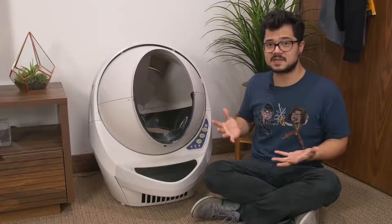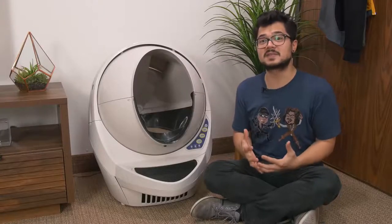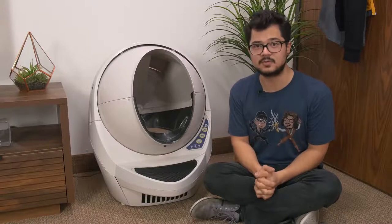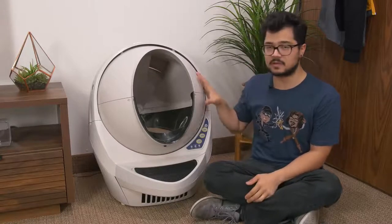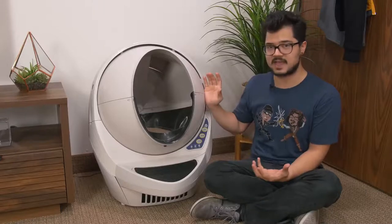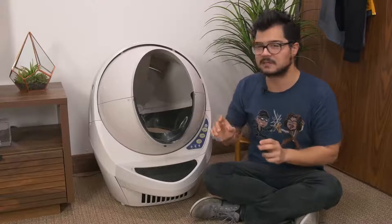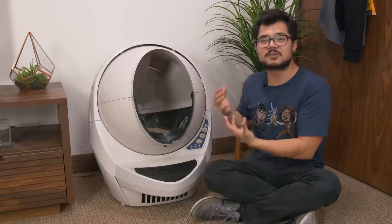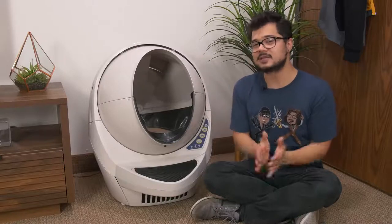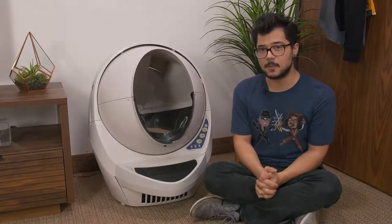So there you go — those are the basics. I'm sure you've learned more about litter boxes in the last five minutes than you have in your entire life. But with that said, I think it's time to bring this guy home. We have to introduce it to my cats for the very first time and get their reaction. Cats react! — yeah, we can't do a proper full litter box review without the cat's opinion. So on that note, let's go home.